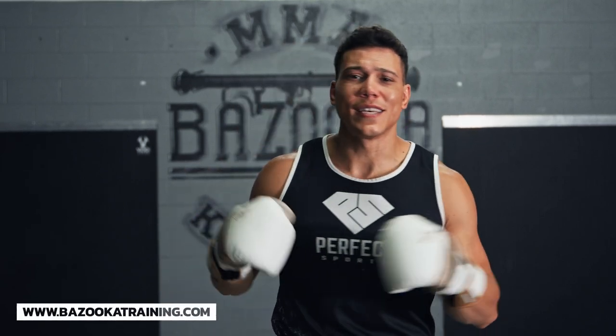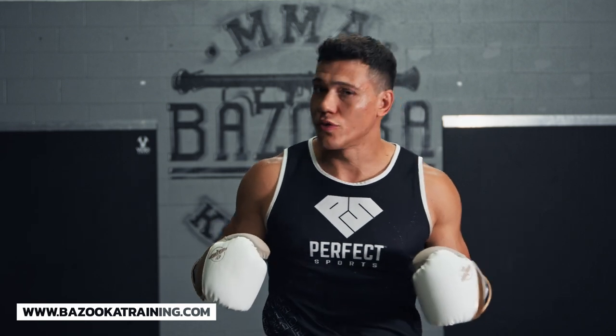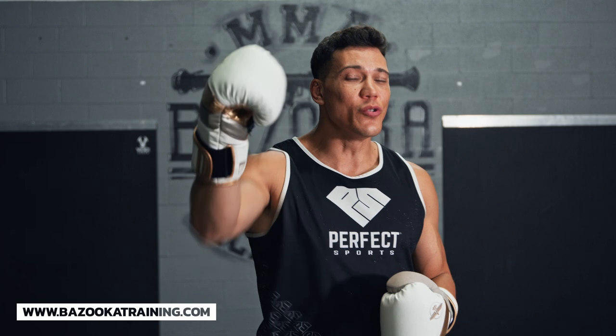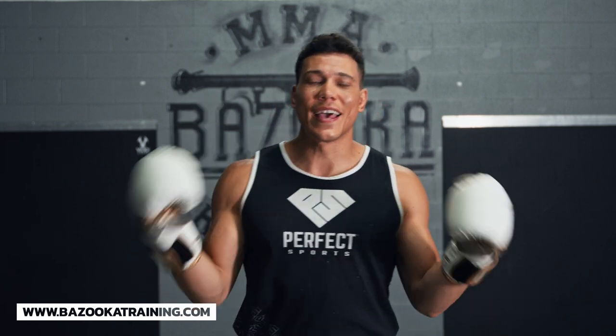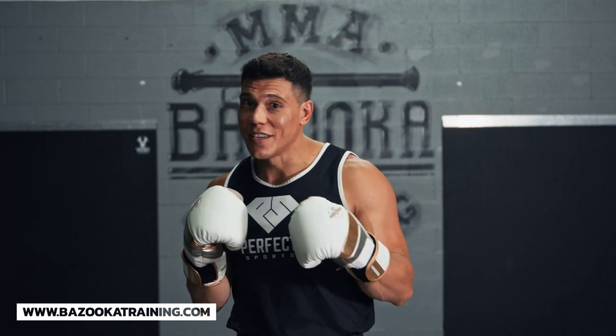Welcome back to Bazooka Kickboxing and MMA. Today's episode is powered by Perfect Sports Nutrition. Today's video is a preview of the workouts and lessons that you will get at BazookaTraining.com. If you like it, head over to the website BazookaTraining.com, sign up and get all these workouts. There's over 300 to learn from. Let's get into today's video.